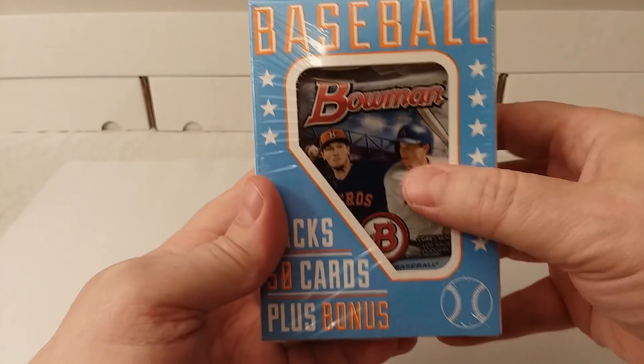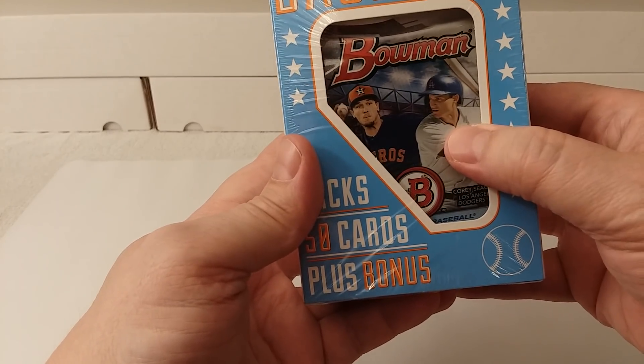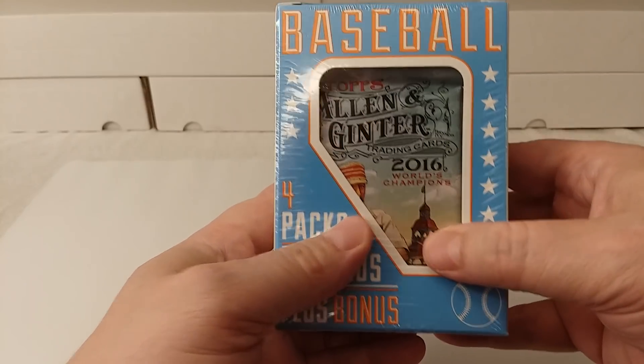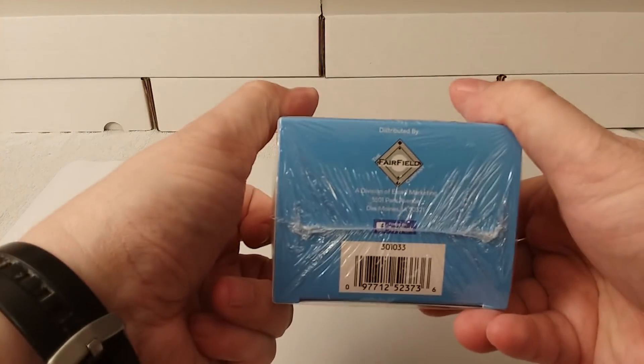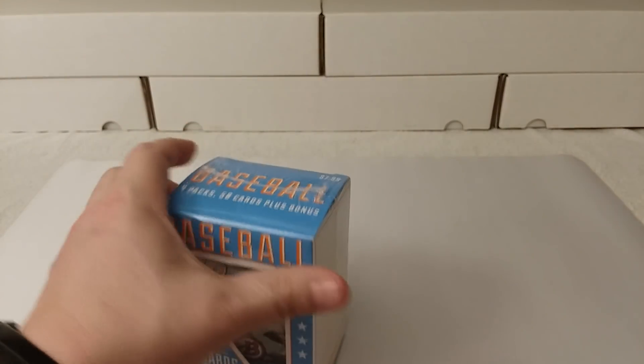So as you can see, it's 2016 Bowman on one side with Corey Seager on there. And then Allen and Ginter 2016 on the other side. So there you go — there's the whole box. Let's get into this.